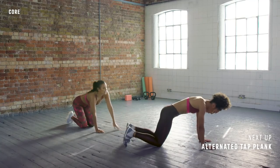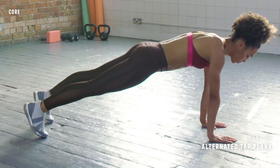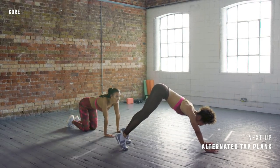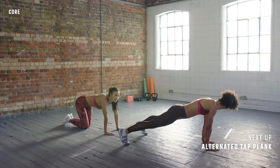So for the demo — shoulders are over my wrists, I hold everything here, not letting the hips drop down, not having your butt sticking up — that's not going to work the core. From here, step one leg out and in, and then the other leg.